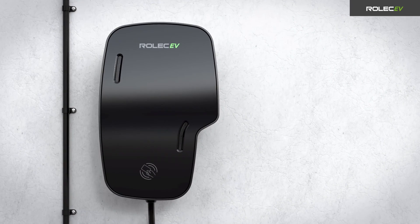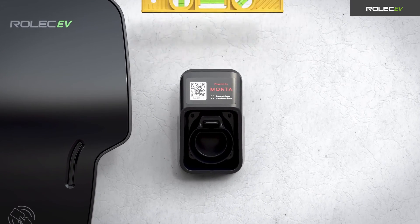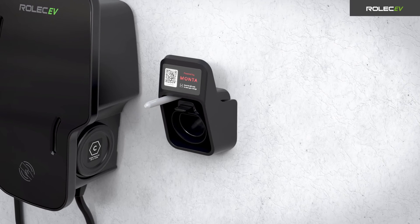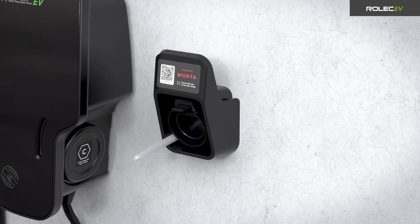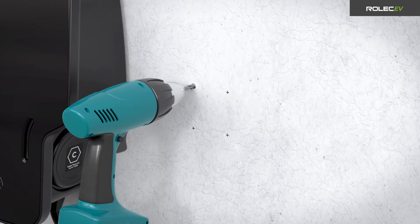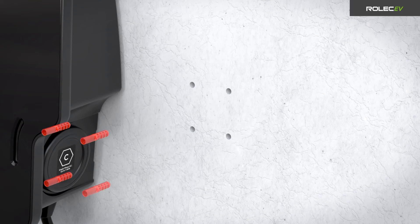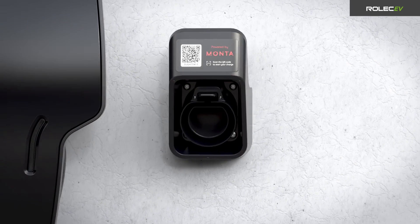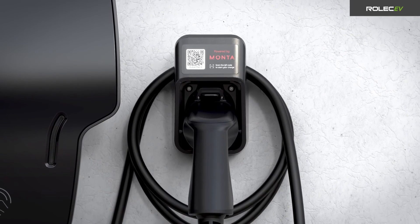For charge points with tethered cables, you will also need to install one holster for each charging plug. Position the holster in the desired location and make sure it is level and vertical. Use the holes of the holster as a guide to mark the positions, then drill appropriate holes, insert the wall plugs and secure the holster to the wall. Loosely coil the tethered cable, hang it on the holster, and connect the charge plug to the holster.